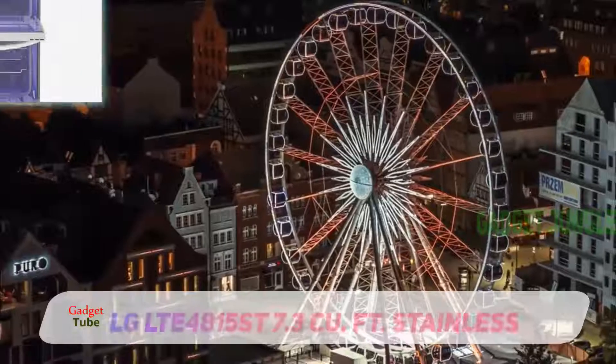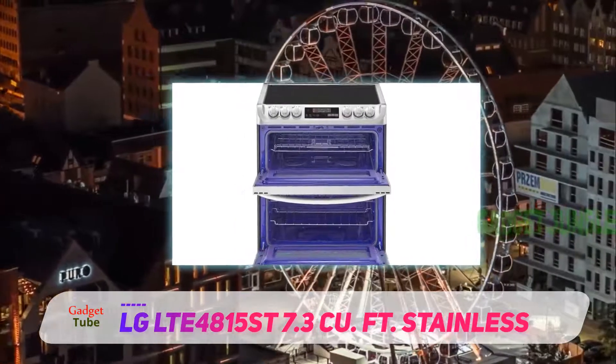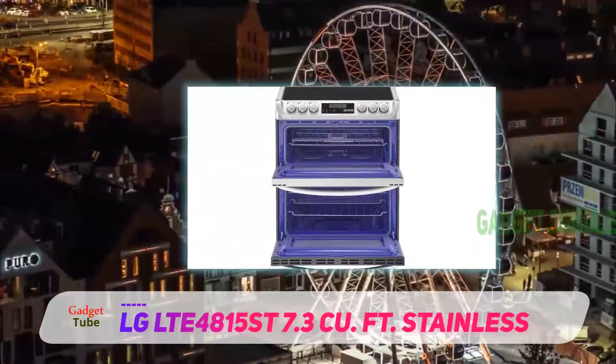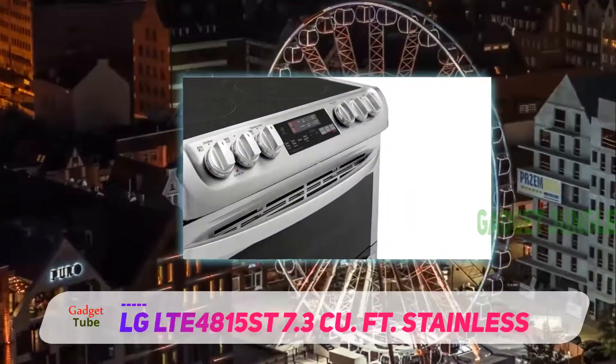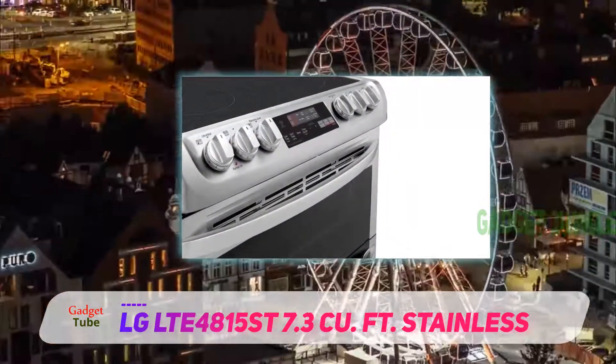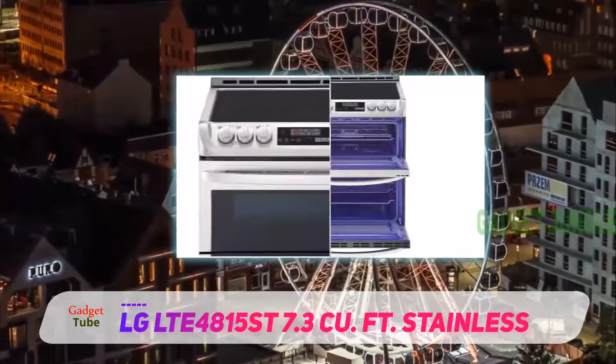LG LELT4815ST, featuring stainless. One thing that sets this oven apart is its total capacity, which is quite big for a double oven. The larger oven is 4.3 cubic feet, but extra capacity is also given to the upper oven with 3 cubic feet.